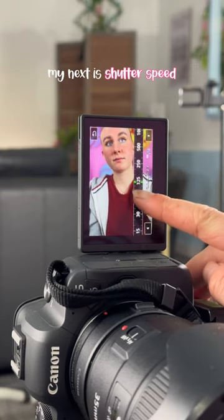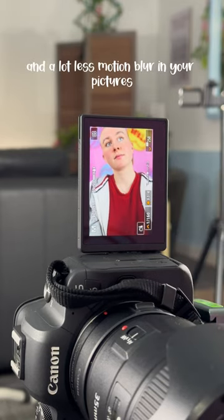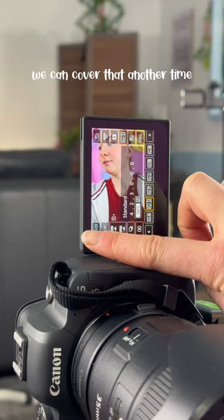My next tip is shutter speed. If you have a higher shutter speed you'll get a lot less blur and a lot less motion blur in your pictures. Compensate with the other settings — we can cover that another time.